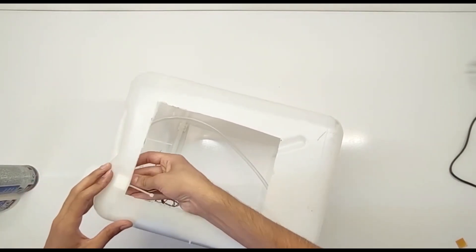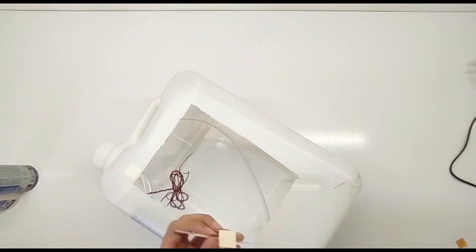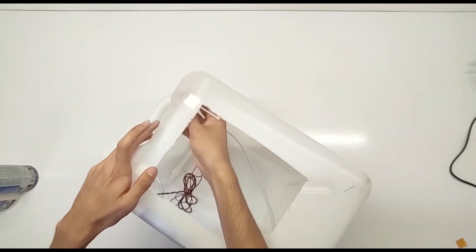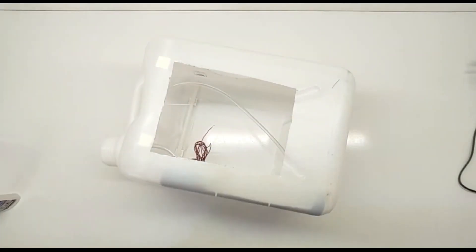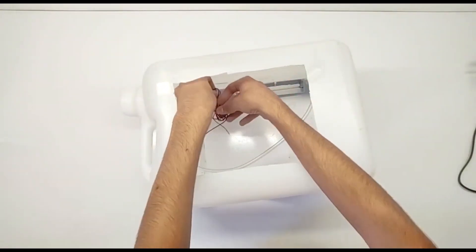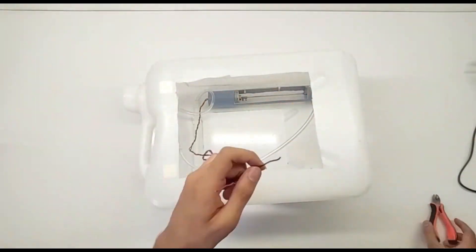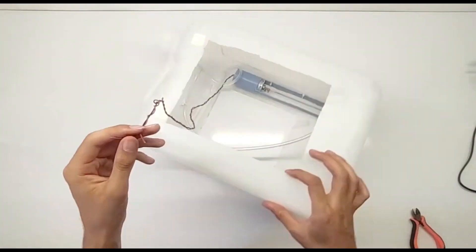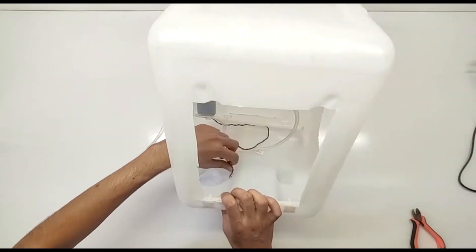Testing the cooler. It's time to test your DIY 12V evaporative cooler. Turn on the switch and the pump should start circulating water while the fan blows air out. You should feel a noticeable drop in temperature as the cooler starts working. And that's it — you've built your very own 12V evaporative cooler. It's an efficient and portable solution to beat the heat, especially in off-grid situations.